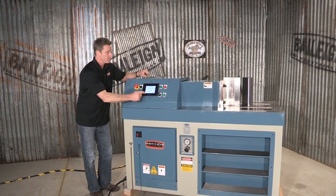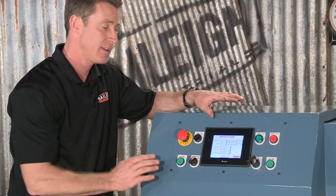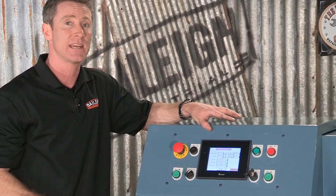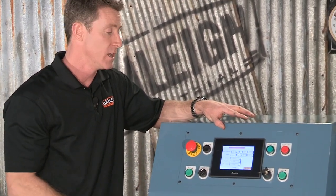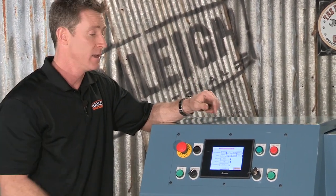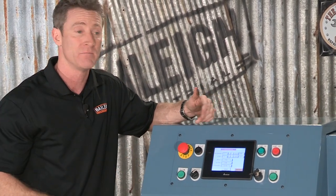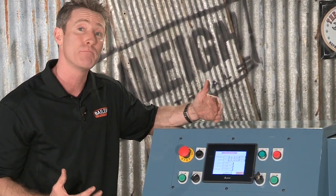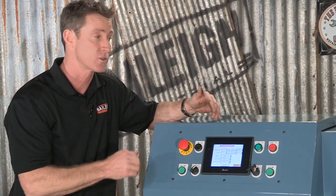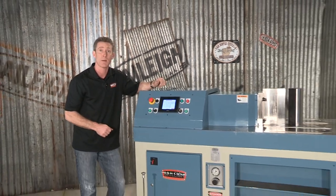Over here we have a simple-to-use operator control. The NC stands for numerical control, so instead of just being a manual machine that goes forward and back, it also has a touchscreen programmer. You can program dozens of programs with up to 10 bends per program, and you can also have a product counter — so if you want to do a 500-part run, it will automatically stop when it's done.